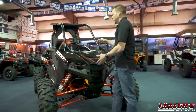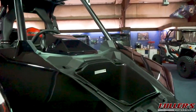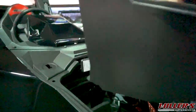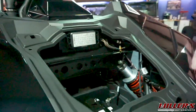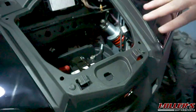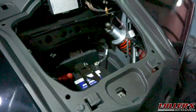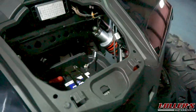Up front, once you remove the hood, you have a storage space, and when you remove the storage bin it gives you access to your fuse block, your battery, and there's a cut out where a GPS receiver will go. Similar to the Razor XP1000 and Turbo, this model should soon offer the Ride Command system.